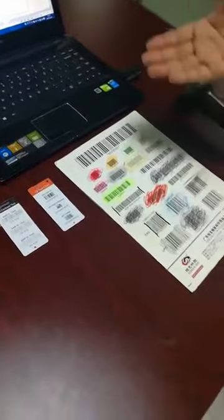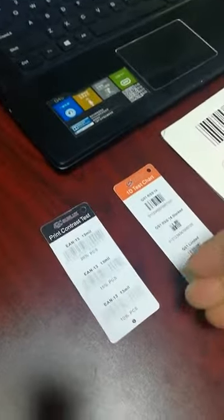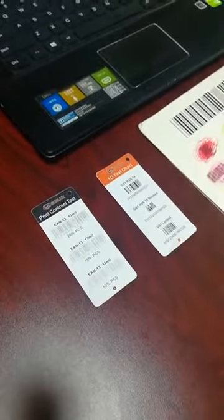As you can see, our barcode scanner can read all of them. It can also read very low print contrast barcodes.